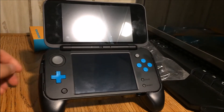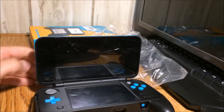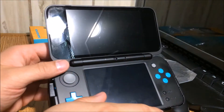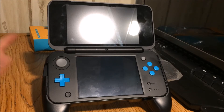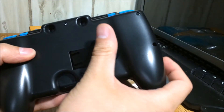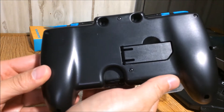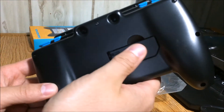Let's try that kickstand out and see how it works. Very nice — check that out. I guess if you don't want to watch Netflix like this, you can watch it like this with the little kickstand. I don't know if I'm really going to realistically use that much, but there it is in case I need it. I think it cost about seven dollars — not too bad, seven bucks for a piece of plastic.